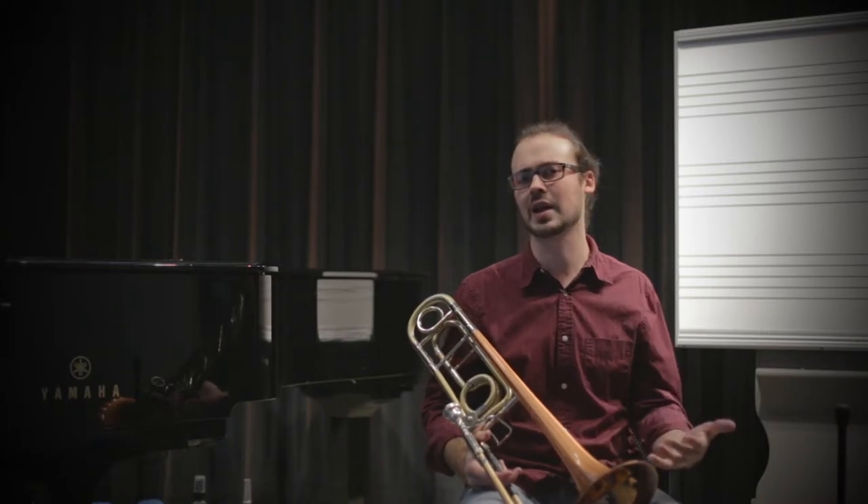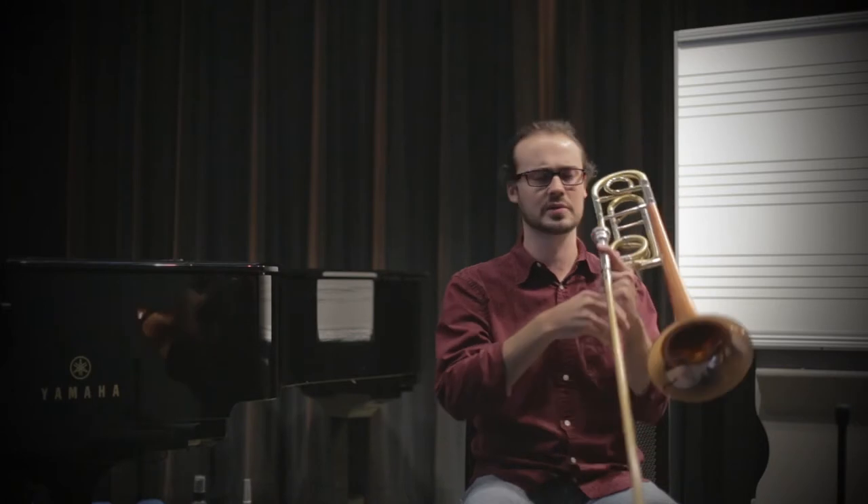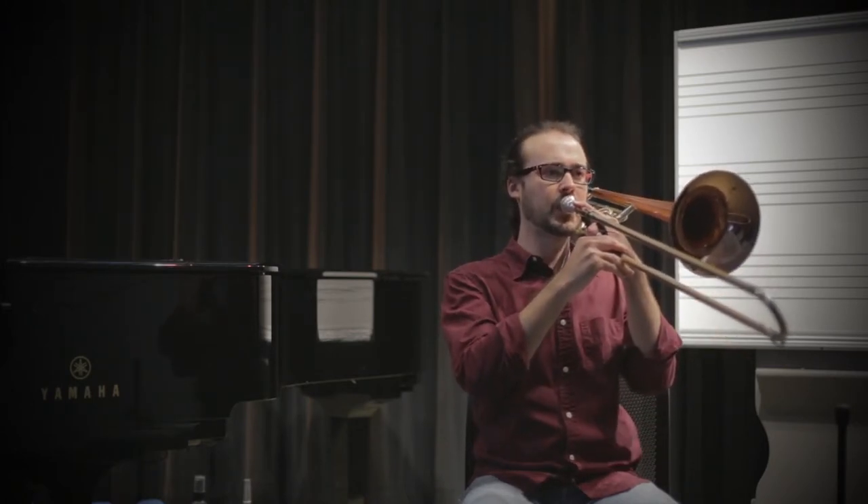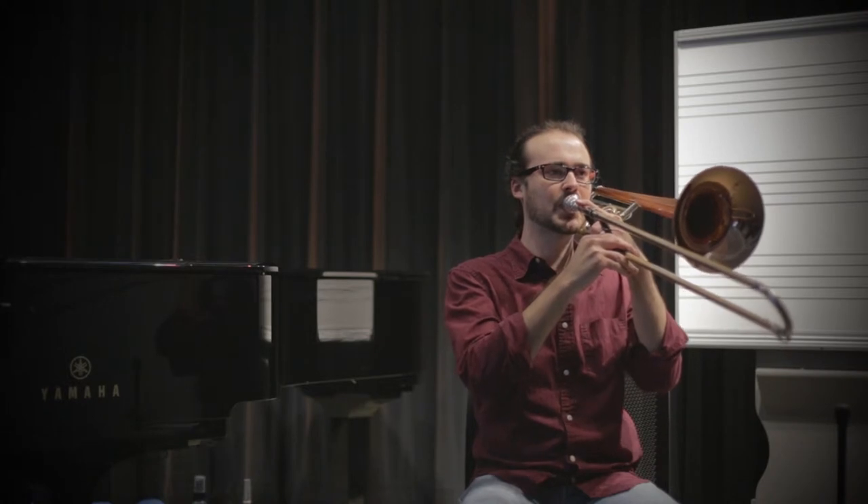Now that I've got that great idea of airflow, I'm going to try the same thing on the instrument, still without the buzz. Listen for that nice consistent airy sound and a little separation.